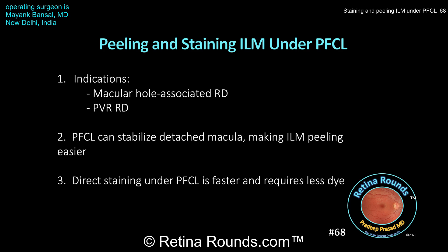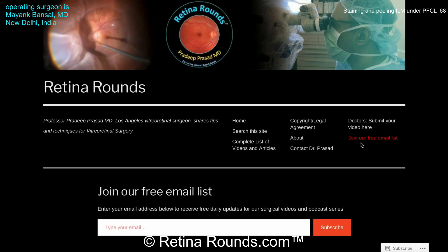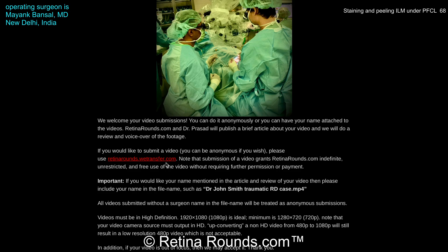We want to thank Dr. Bonsal for sharing these cases. If you haven't already, make sure to check out Dr. Bonsal's website and YouTube channel to see more of his videos. Thanks so much. If you enjoyed this video, please visit us at retinarounds.com, where you can sign up for our email list and get a notification every time a new video is posted. If you have an interesting video or a tip or trick you'd like to share, please follow the links on our website and upload your video there. Thanks so much for watching.